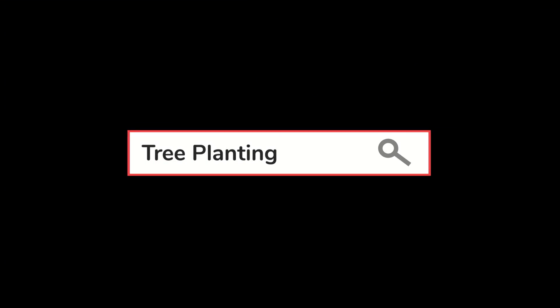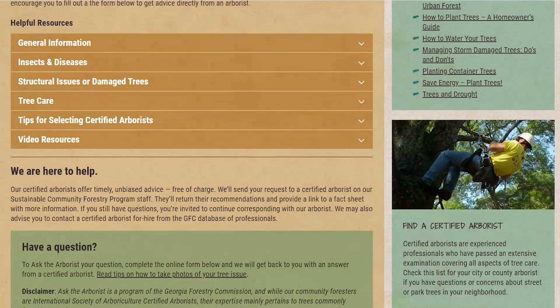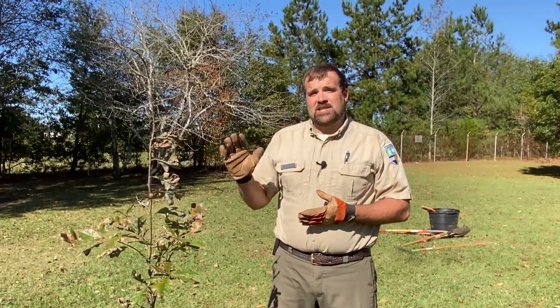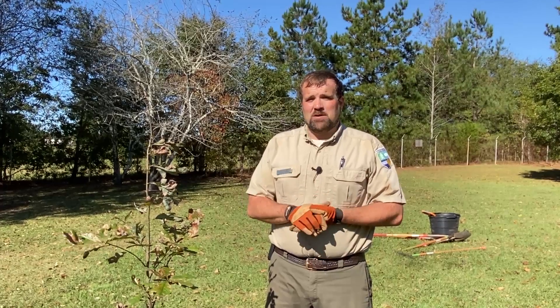If you'd like to learn more about other tree care topics, you can go to our website gatrees.org — there are a lot of other tree care resources and videos there for you to check out so you can learn how to better care for the trees in your backyard. That's all we have today for proper tree planting. Thanks for watching, hope you learned something, and we will see y'all next time.